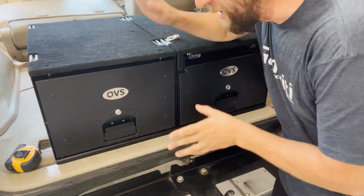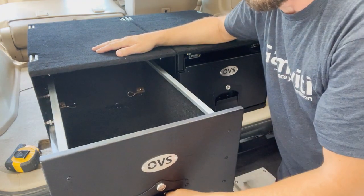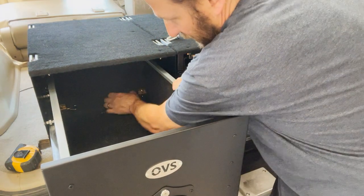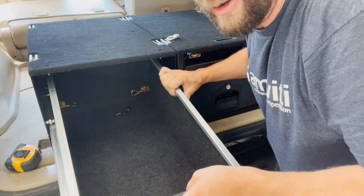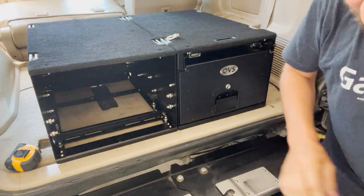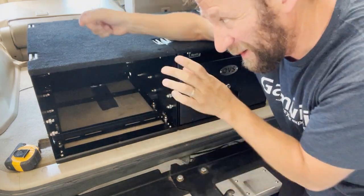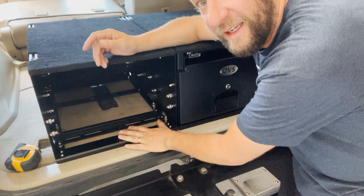Another unique feature I really like compared to other systems is how you can take these drawers out. There are little brass pull rings in the back — you pull them both and the drawer slides right out. Really easy to take the drawers out and set them aside. With the ARB, you're finding a 10mm wrench, removing tops, and lining them back up with the stops — that can be a challenge. This is really quick and easy.